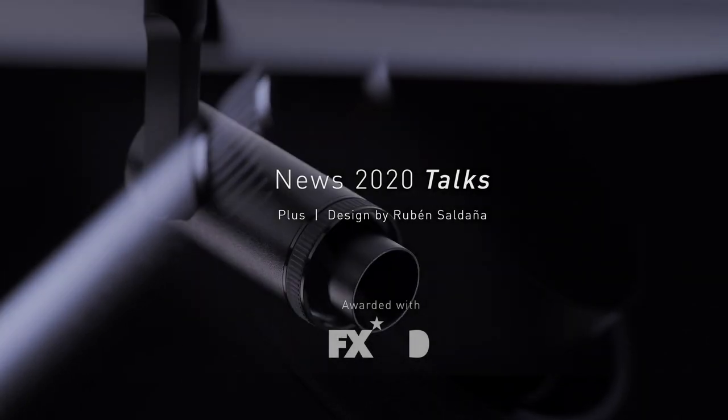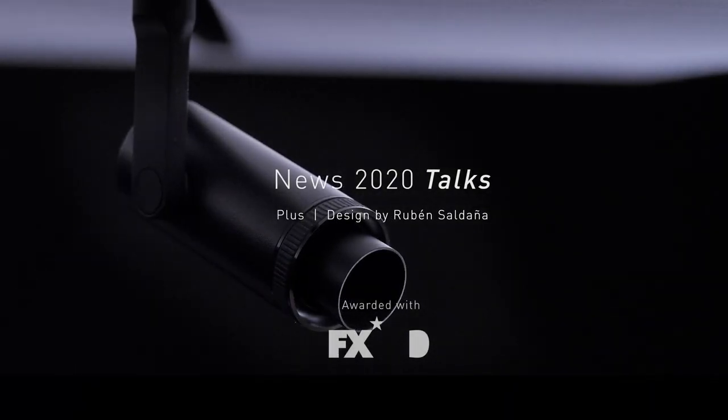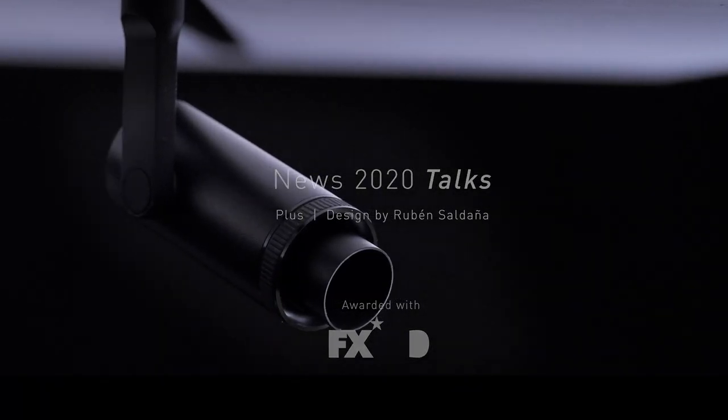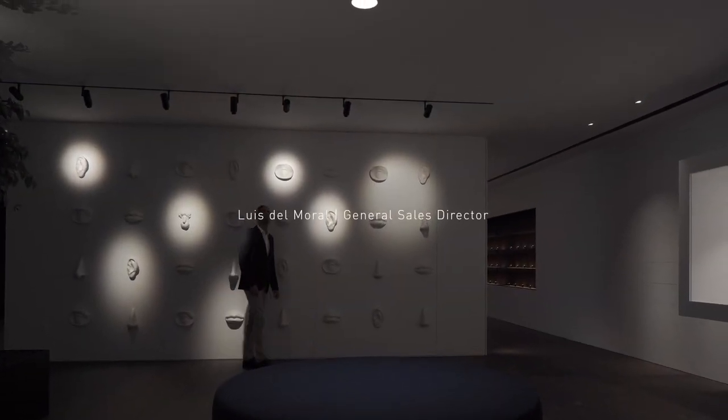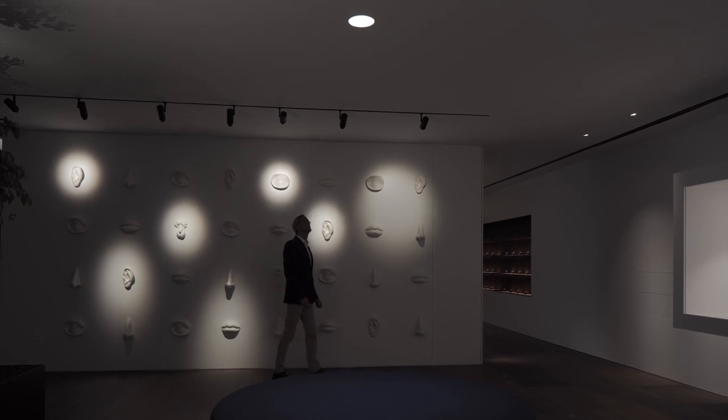PLUS is a spotlight which leads you to control the lighting distribution through a gentle manual movement. You can reduce or concentrate the beam light or even expand it. Its optical system is composed of a collimation lens and a snoot-type retractable screen.